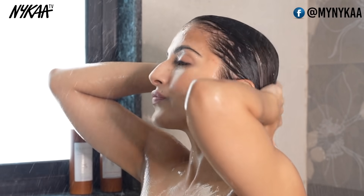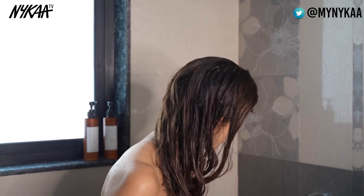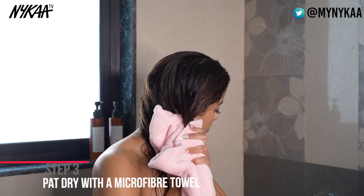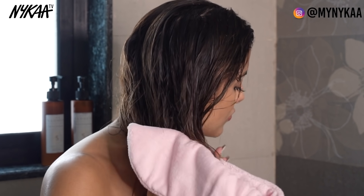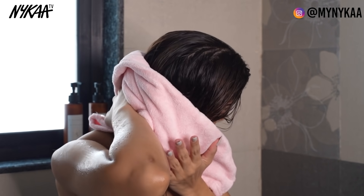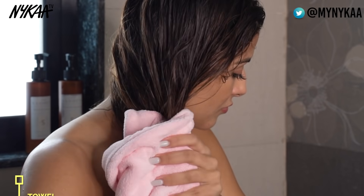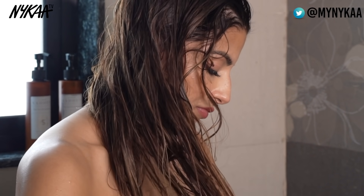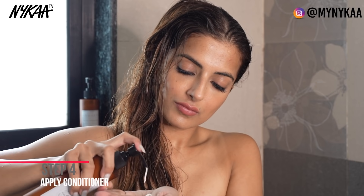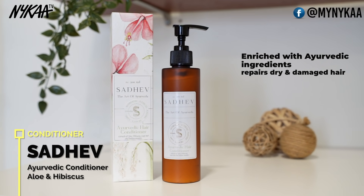It's very important to towel dry the hair and remove the excess water because you don't want the conditioner to be diluted. I'm using a Bronson microfiber towel to remove all the extra water from roots to tips. Then apply conditioner — I'm going to be following up with the Sadev Ayurvedic Conditioner with Aloe and Hibiscus.